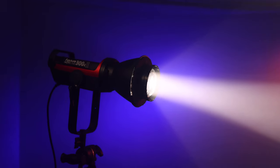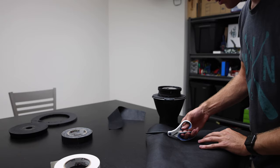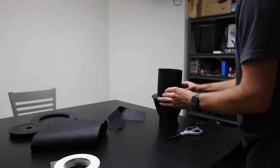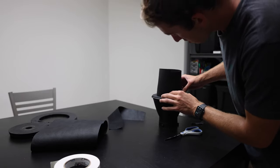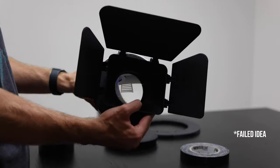I shot with this for about four hours doing the gymnastics segment, running the light at around 50 percent power — no melting. There was a little bit of light leak going to the sides, so to make the light as hard and controlled as possible, I cut some black fabric I had laying around the studio and shaped it around the front of the lens, which prevented any of that light spill.